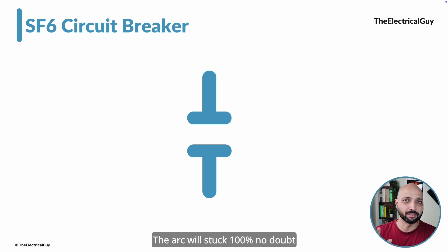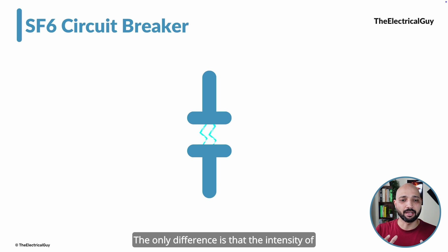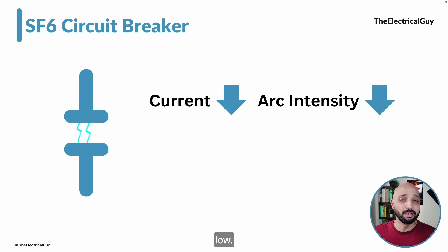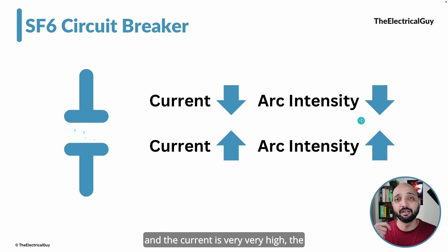The moment the contacts are open, an arc will strike — it is inevitable. The only difference is the intensity of the arc. If the current is low, as in low-voltage applications, the arc intensity will also be low — it is directly proportional to the current. But if there is a fault and the current is very high, then the arc intensity would also be very high.